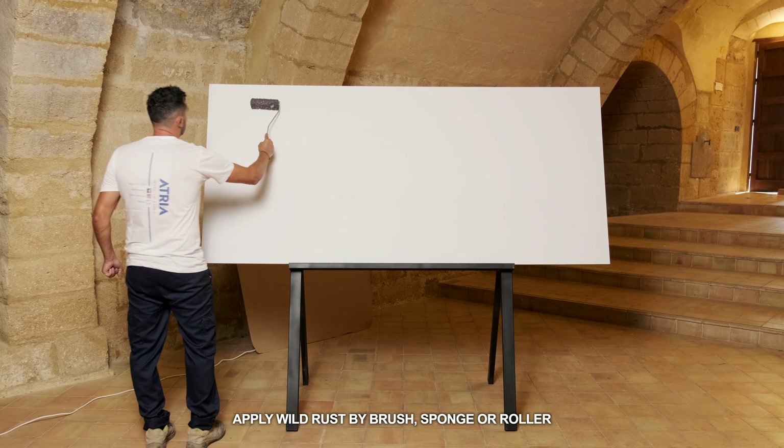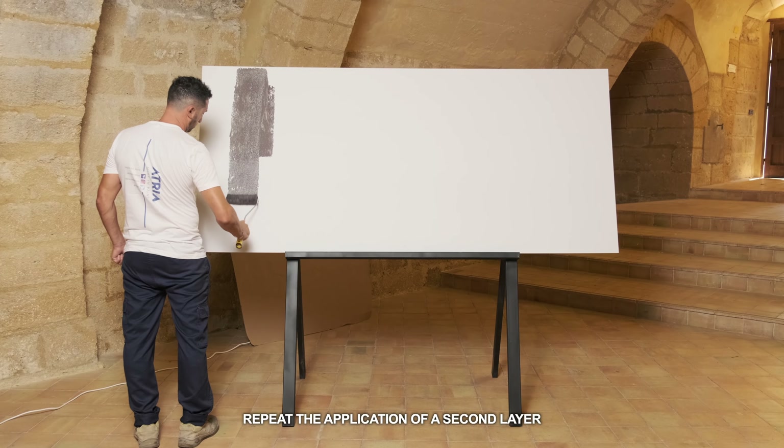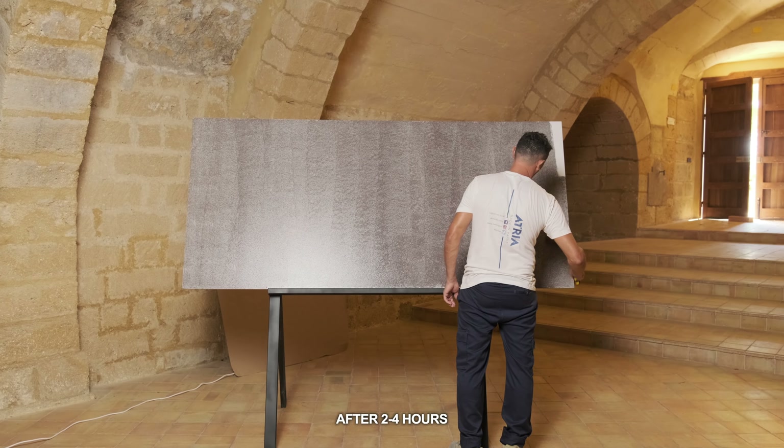Apply Wild Rust by brush, sponge or roller. Repeat the application of a second layer after 2-4 hours.